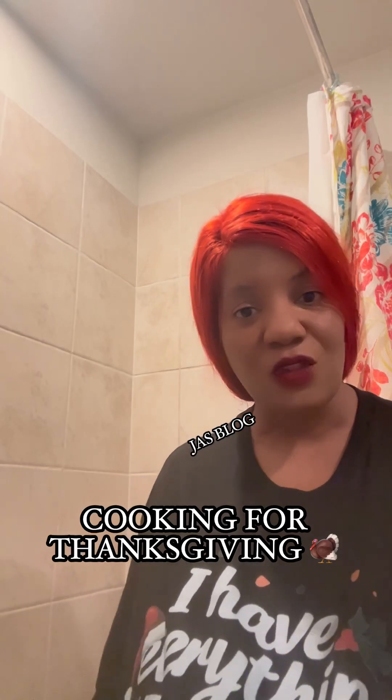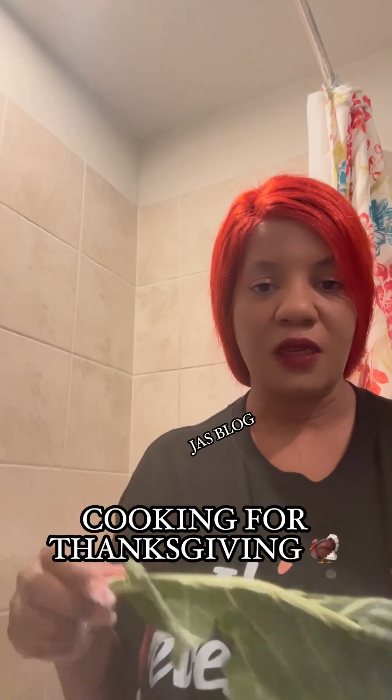Y'all know if you come south, we clean our collard greens really, really good. We normally clean them in the bathtub because we have a big family. We just put them in there — that's how I was raised. My aunt, my grandma, my mom, they all cleaned their greens in the tub. We soak them in there, pick them, and do it all right in the tub.